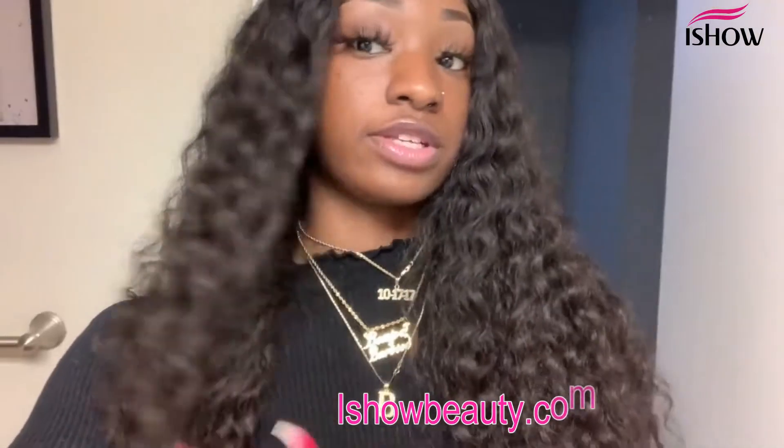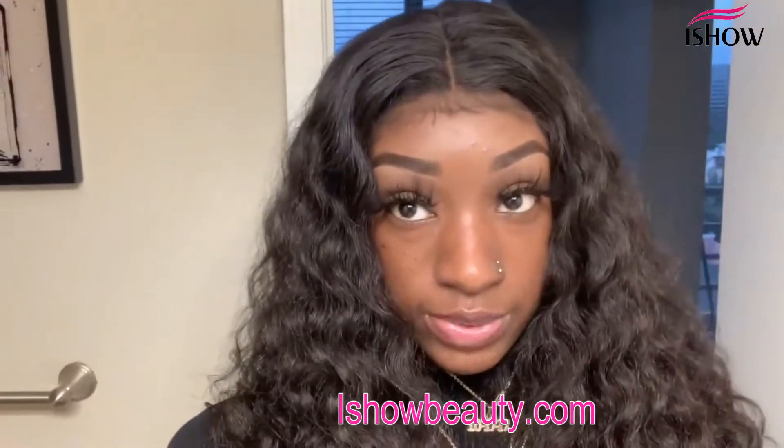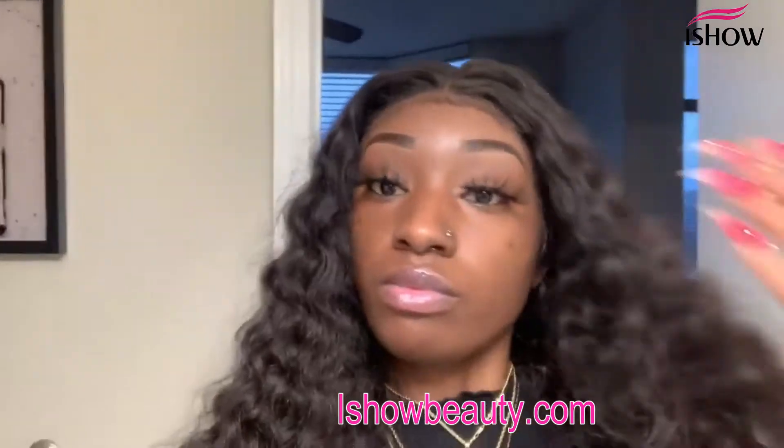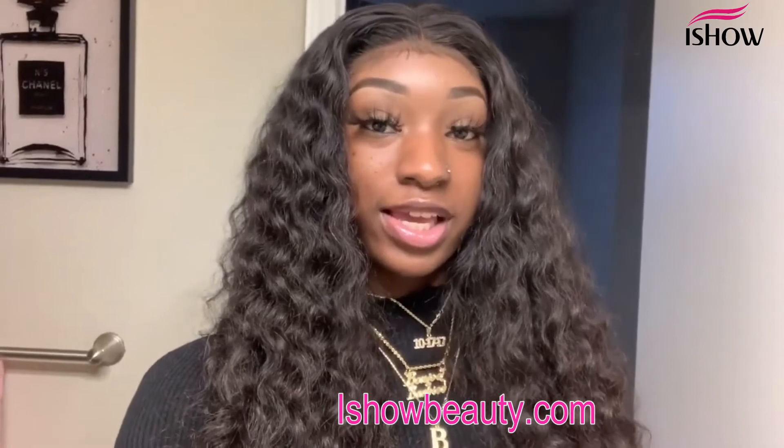Let's really get into it! This hair is super soft, it's full, it's not thin. I kept the baby hairs really natural — I never overdo it. I hope you guys enjoy this video just as much as I enjoy doing them. Don't forget to like, comment, and subscribe if you aren't already.